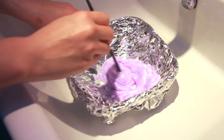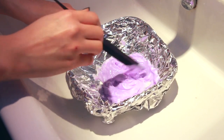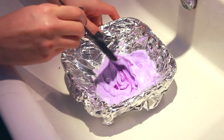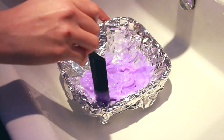Now if you have blonde or white hair, you want to get a really light purple — like super pastel, pale purple. But if you have colored hair that has purple tones in it like I do, you can go for a little bit more purple but still keep it very, very light. Trust me, the dye is a lot more powerful than it looks.